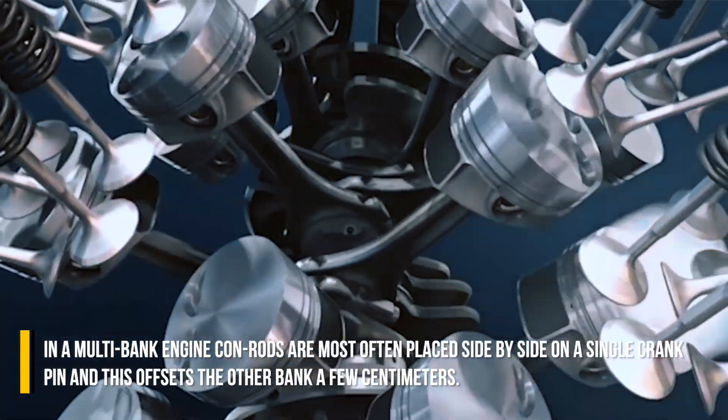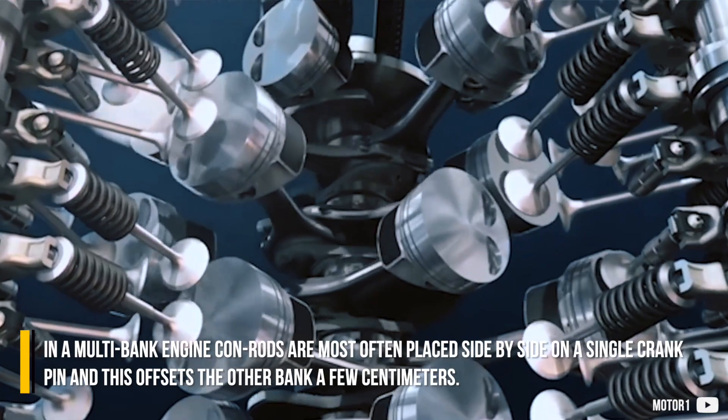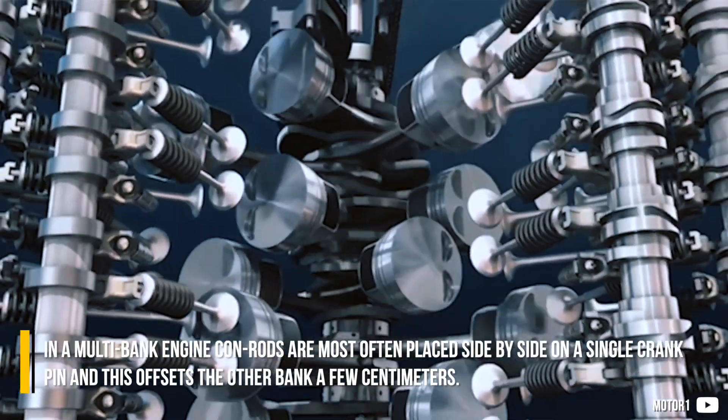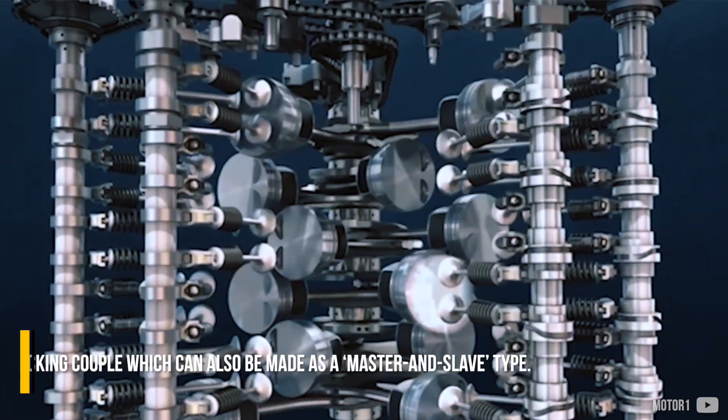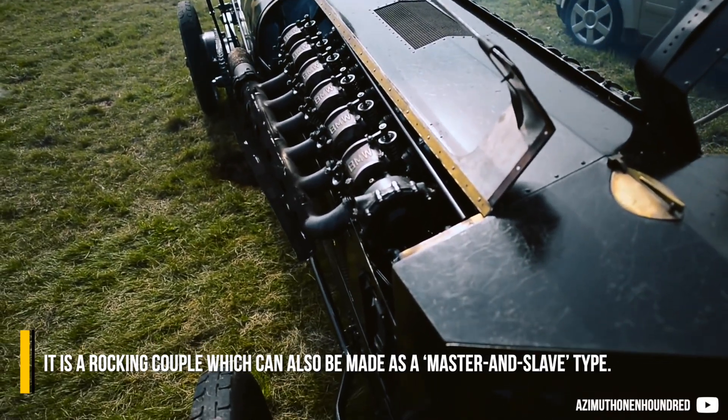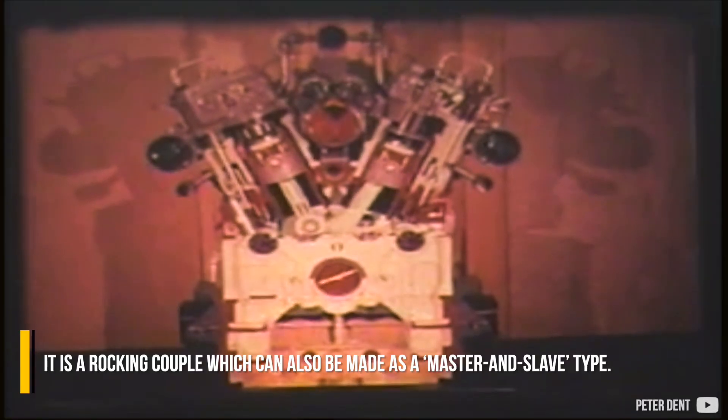In a multi-bank engine, con rods are most often placed side by side on a single crank pin, and this offsets the other bank a few centimeters. It is a rocking couple, which can also be made as a master and slave type.